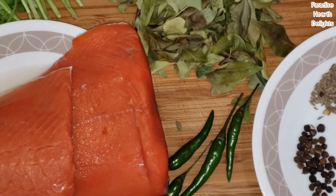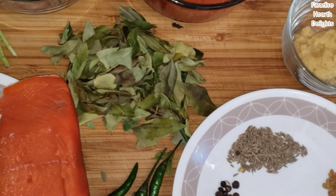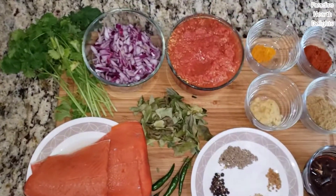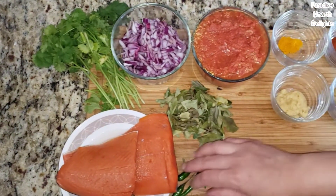Thai green chili is a really hot chili — you can skip it, increase or decrease the spice level as you like. And finally, a handful of coriander or cilantro leaves that we'll be chopping.